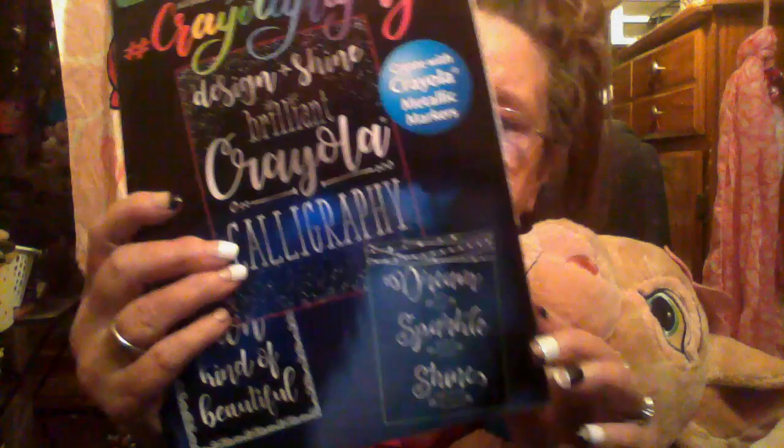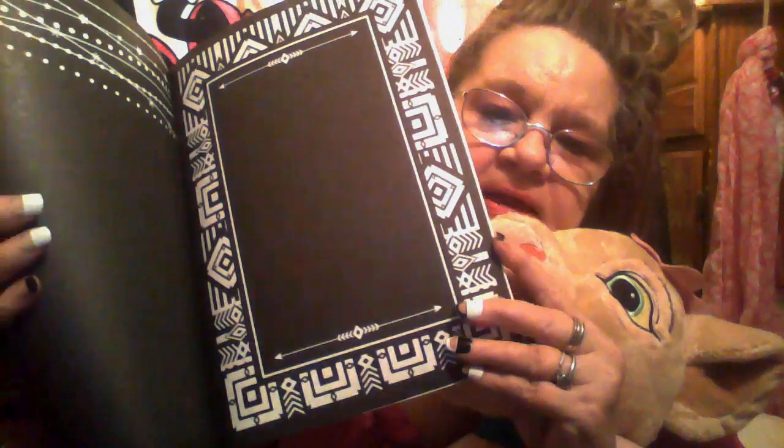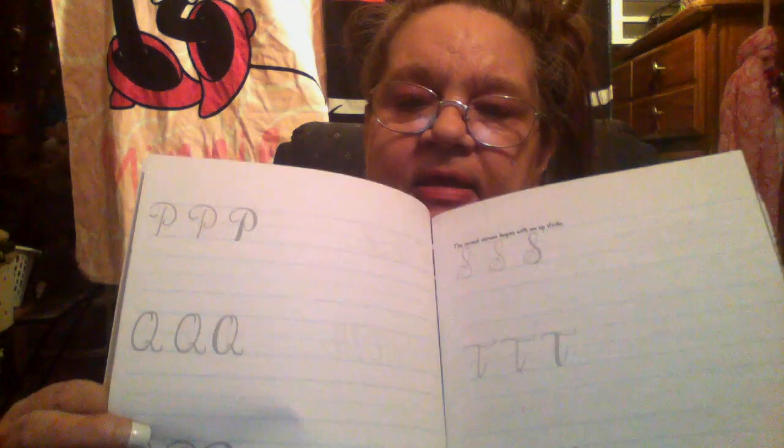I found this coloring book — calligraphy, made with crayons and markers. Look at that, ain't that beautiful? This is what it looks like in the back. I used to do calligraphy with pens. It's got more pages that you can write on. This is so neat — another picture, and then it'll show you how to write. Love it. You can frame that, it's a really pretty write. And then here's the letters — they show you how to practice the letters. I'm going to try that.